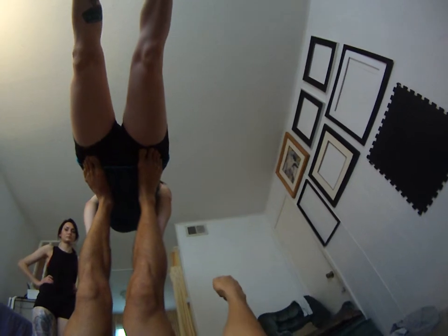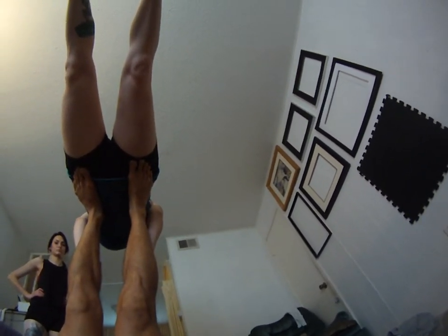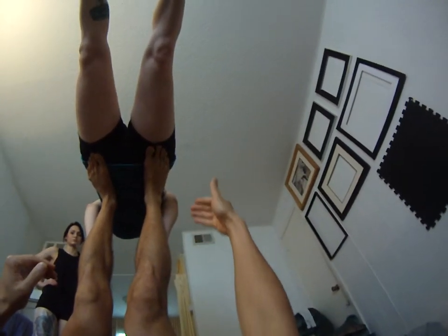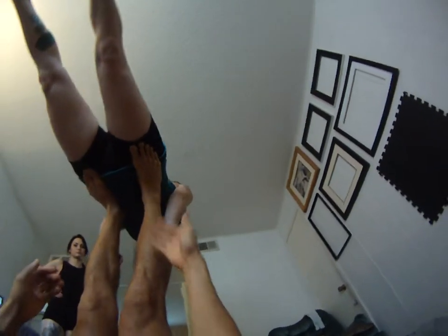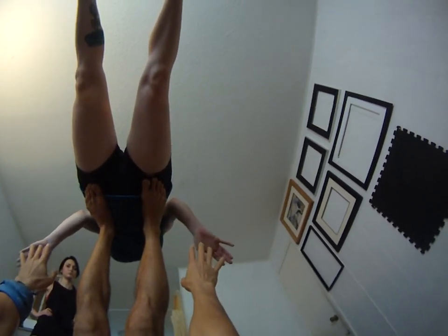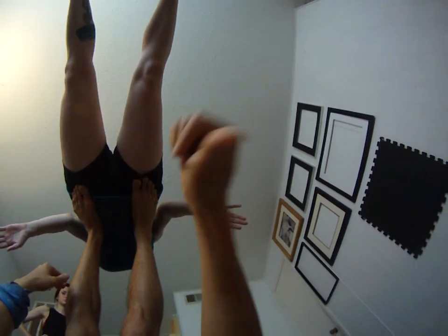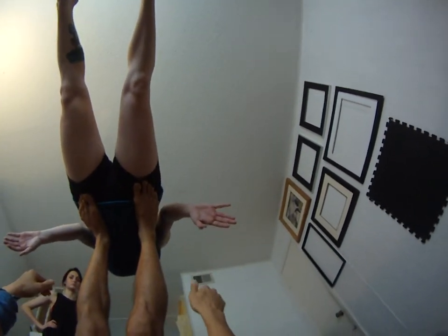Your job as a base is not to go too far that way. This is the reverse of bird — I usually teach to watch out for going too far this way. But you're a reverse bird now, which means the dangerous fall is that way, more towards the head. So keep your legs a little more this way as the base, and keep your hands up so that the flyer can push off if she needs to. Keep your legs a little more this way, even beyond 90. Because if she falls this way, it's just on her feet.